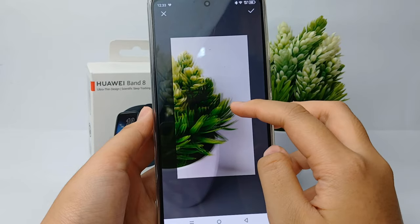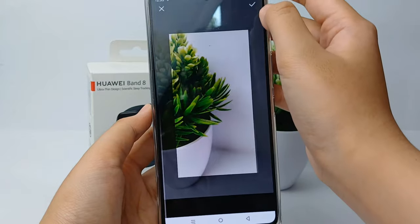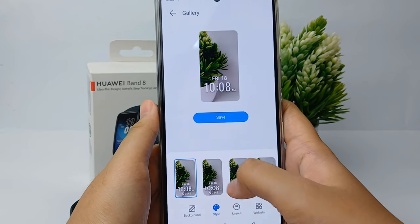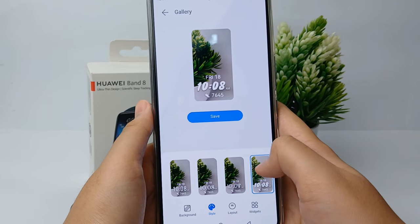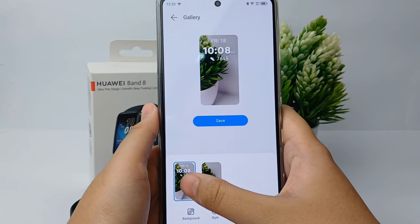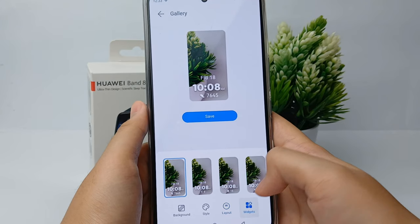I choose this one. Now you can adjust by zooming in or zooming out, and when you're done you can click the checkmark. Now you can adjust the style — click 'Style' to choose whatever font you want. You can also customize the layout the way you want.